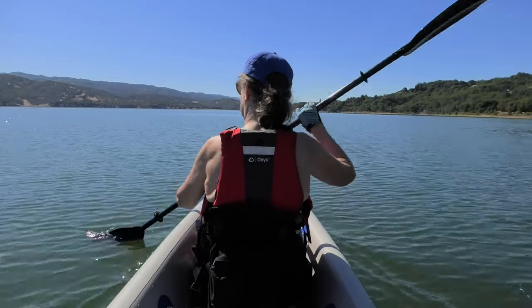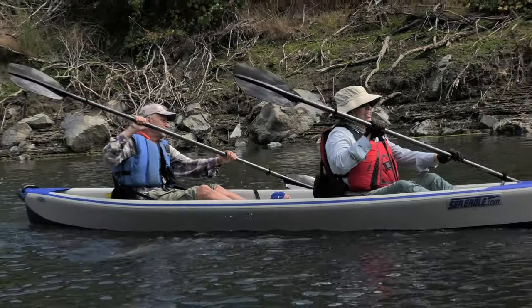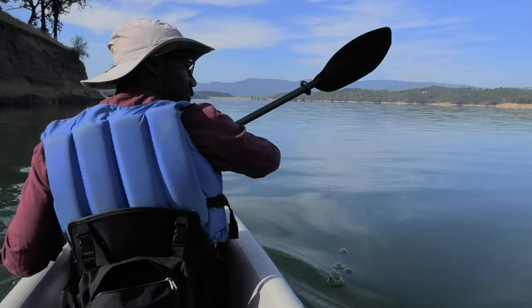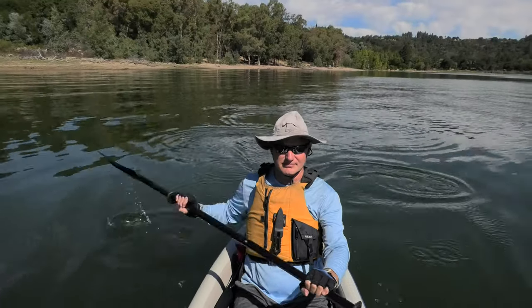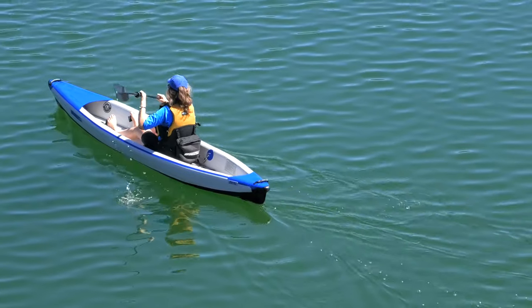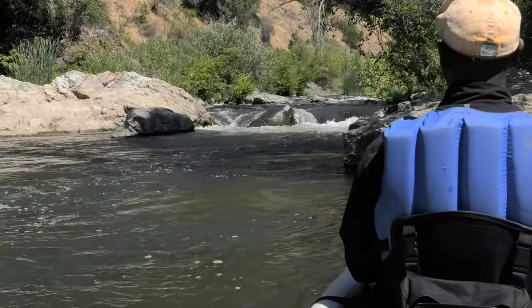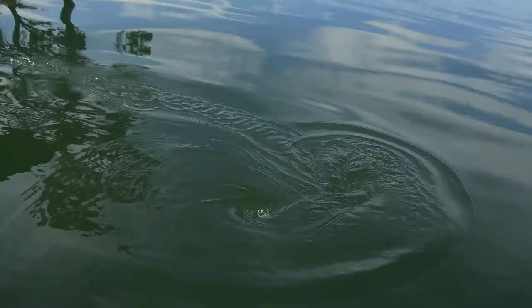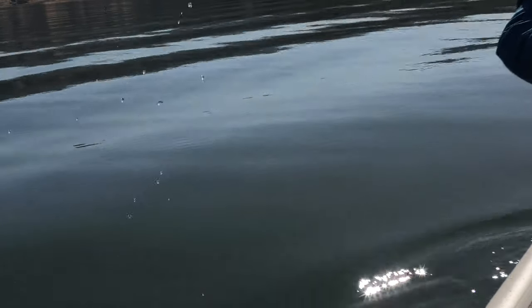It's also a cool refuge on hot days. Our friends like to go out with us and enjoy paddle meditation. Breathing in, I paddle. Breathing out, I glide.